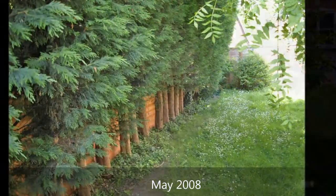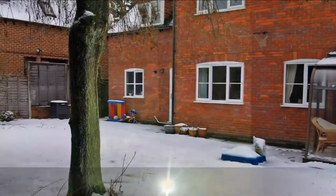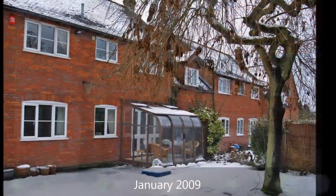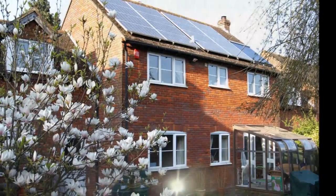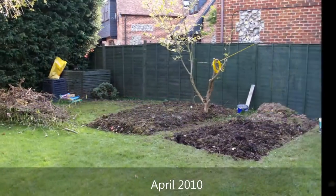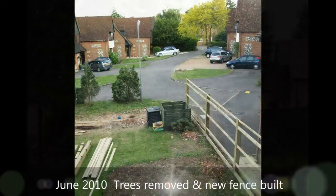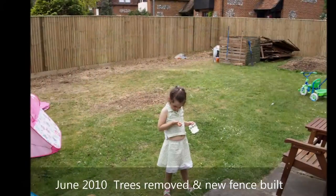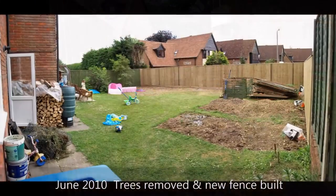In May 2008 when we moved in, the garden was literally overgrown and there were trees covering it completely. They were there up until 2010 until we removed them. Nothing would grow there despite our efforts to start cultivation, so we had the trees all brought down and new fencing erected. Here is the result — the garden basically a blank sheet of paper in June 2010.